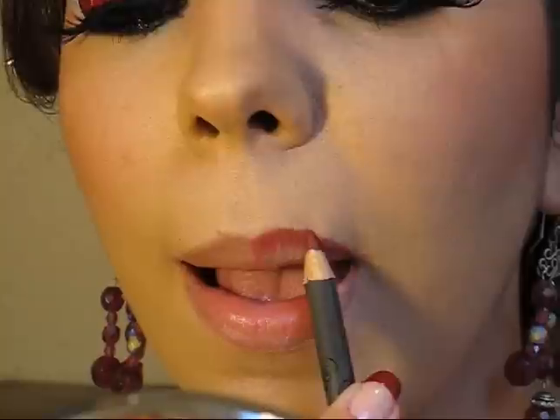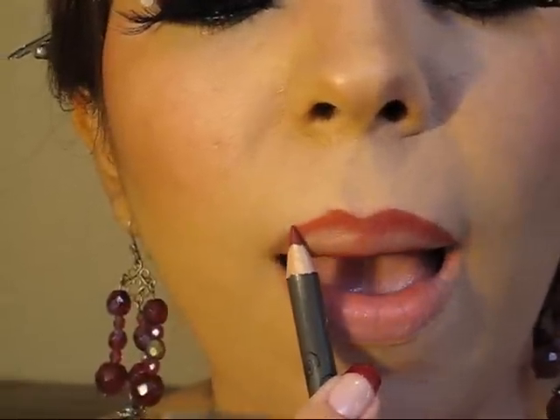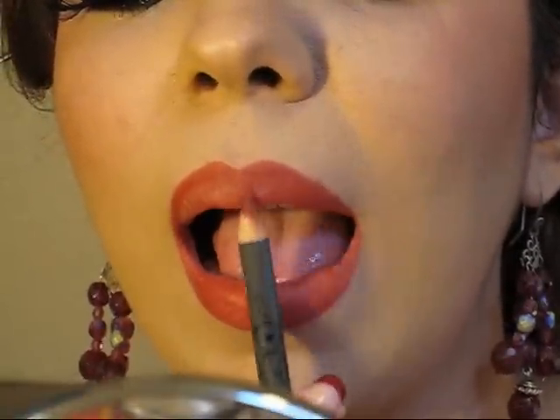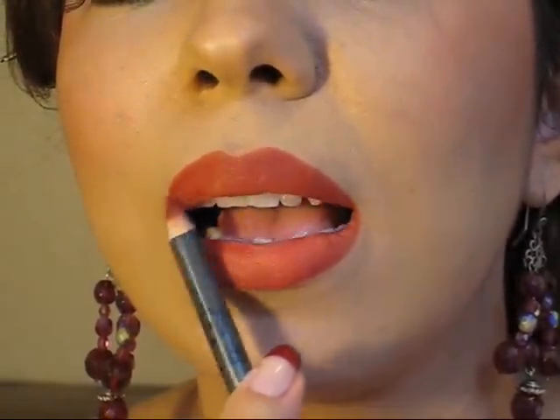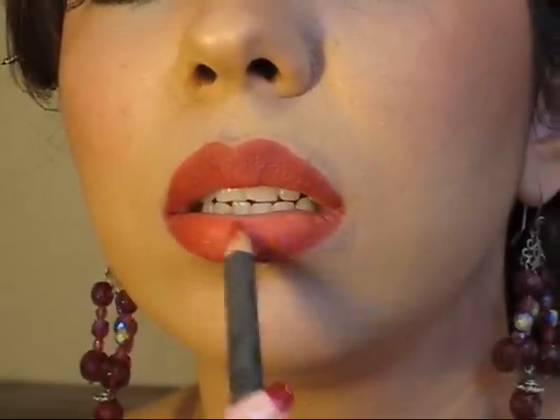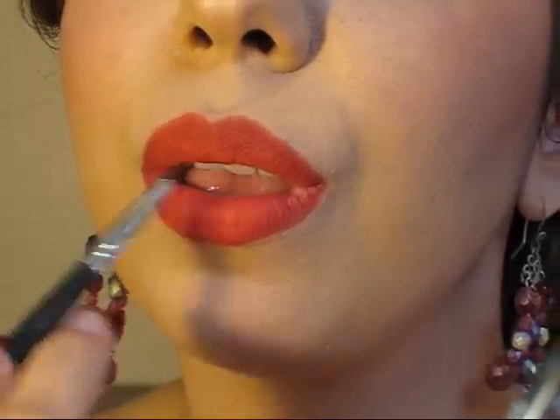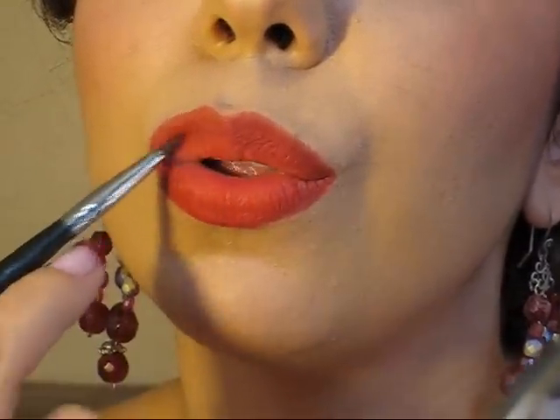Vamos a finalizar con nuestros labios. Simplemente vamos a delinearlos para que tengan una mejor forma. Yo estoy utilizando un labial color cereza muy bonito. Es muy importante delinear los labios no solamente porque nos va a ayudar a que el labial se mantenga por mucho más tiempo, sino que también porque nos va a ayudar a dar la forma perfecta que necesitamos cuando estamos utilizando este tipo de maquillajes tan dramáticos. Luego de haber delineado estoy rellenando el labio con el mismo lápiz. A continuación voy a aplicar el labial rojo — en este caso se llama Ruby Woo y es de la marca MAC — lo voy a aplicar con un pincel para tener mejor precisión, y voy a terminar el maquillaje aplicando una ligera capa de brillo labial exactamente en el centro de los labios.